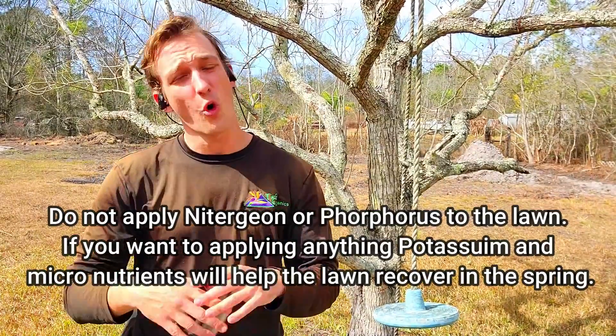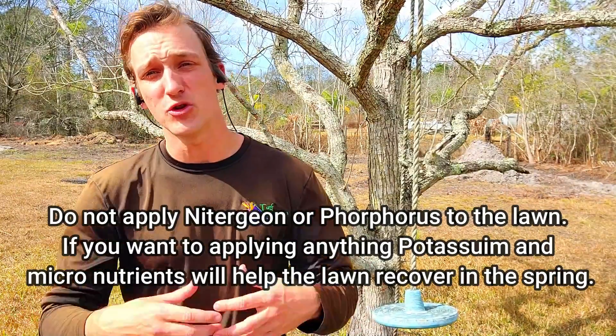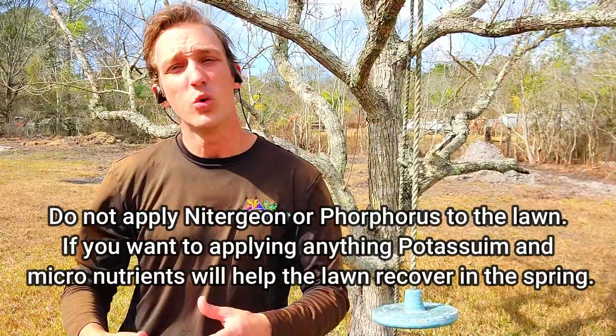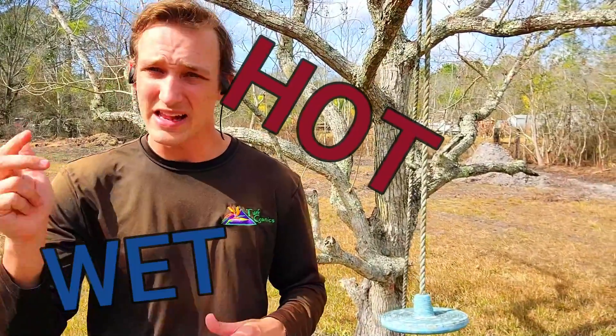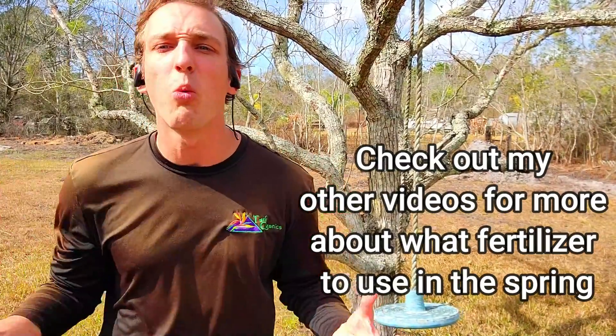One of the biggest things is: do not — I mean do not — fertilize the lawn. If you do want to apply anything, you're always welcome to use potassium in the wintertime. That's not something you have to do before or after a freeze, but it's the nutrient you can give your lawn in the wintertime that focuses on root development. The more important thing is not to apply nitrogen or any growth-promoting nutrients. The lawn looks bad now, I know, but this is all part of the process. This is the time of year for your lawn to rest.